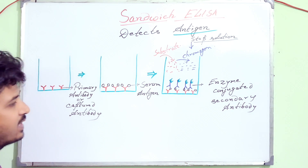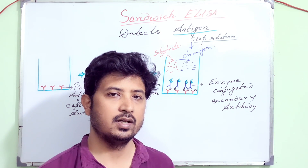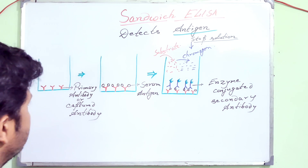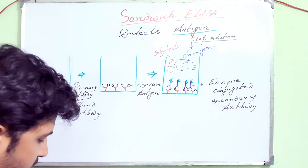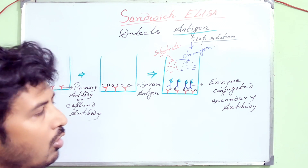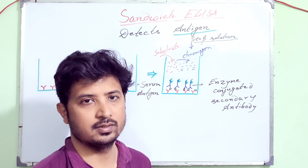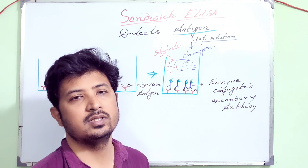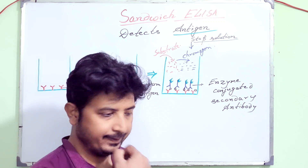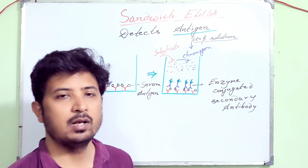As the name suggests, 'sandwich' tells you that the antigen is sandwiched between two antibodies. I will tell you step by step what happens in the sandwich ELISA. Sandwich ELISA allows you to detect the antigen by two methods: one is the single antibody method, and another one is the two antibody method, or double antibody sandwich ELISA. Don't be confused — I'll be explaining where the two antibodies come in.